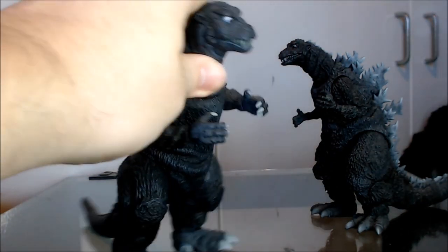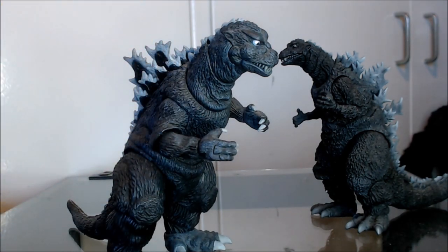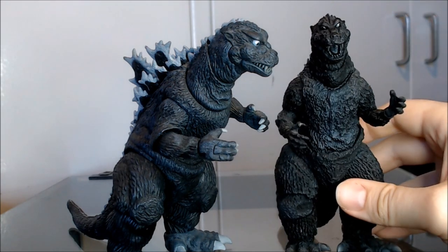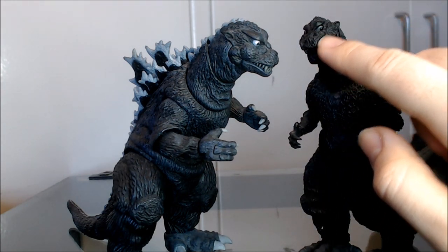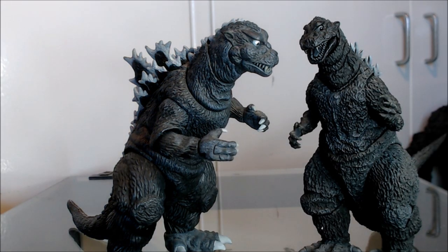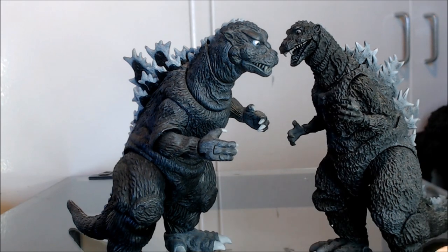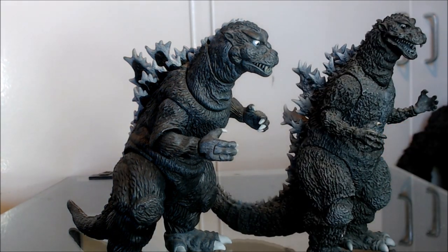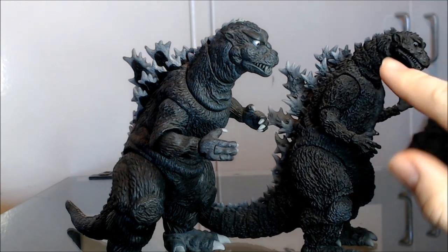Overall, I think the head sculpt on the NECA is pretty good — it does generally capture the main contours, bumps, and shapes of the face of this design. However, the particular quirks of the design are far better captured by the MonsterArts, even if they're ever so slightly off from some angles. The tip of the snout could have been made a bit thicker or more broad. The teeth are much better done on the MonsterArts and are nowhere near as distracting. The ears might be a tiny bit too big, but it's really hard to tell because the '54 design shifts and varies depending on which prop was used, and the black-and-white lighting makes it hard to see.